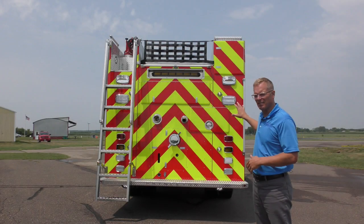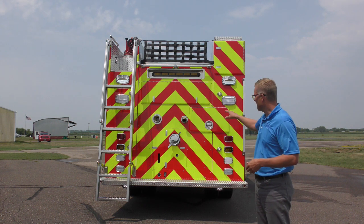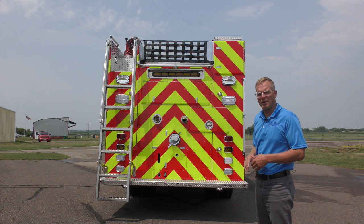Looking at the back of the truck — obviously a rear mount fire pump. We have a large diameter intake, a large diameter outlet, and a two-and-a-half-inch outlet on the back panel of the truck.